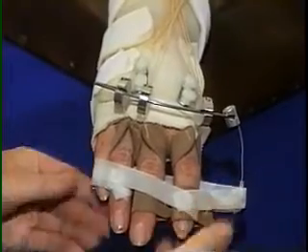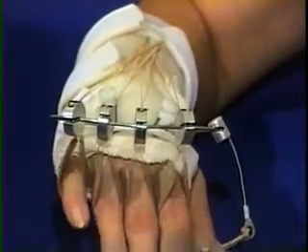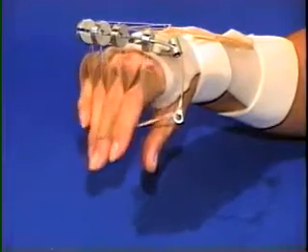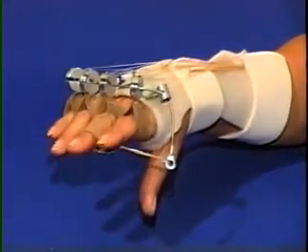The use of the Phoenix Outrigger creates a lightweight, comfortable splint, convenient for the therapist when readjustment is needed and convenient for the patient because it eliminates many of the clothing difficulties caused by a larger splint.